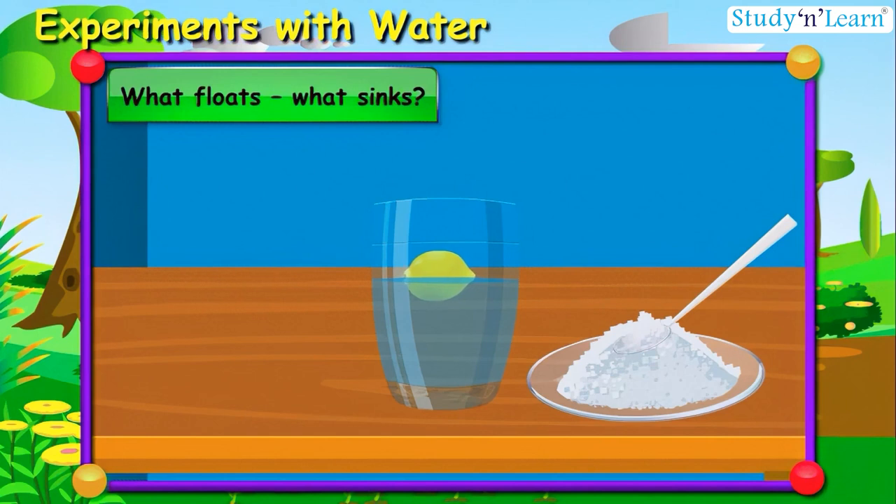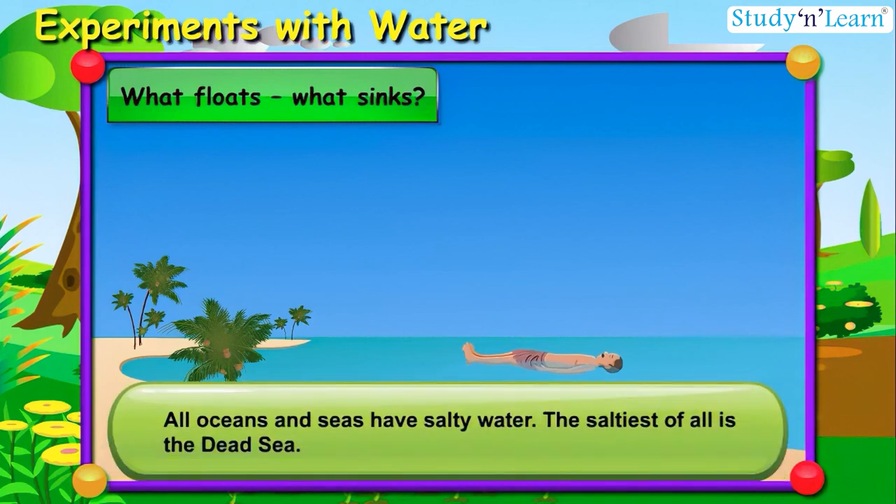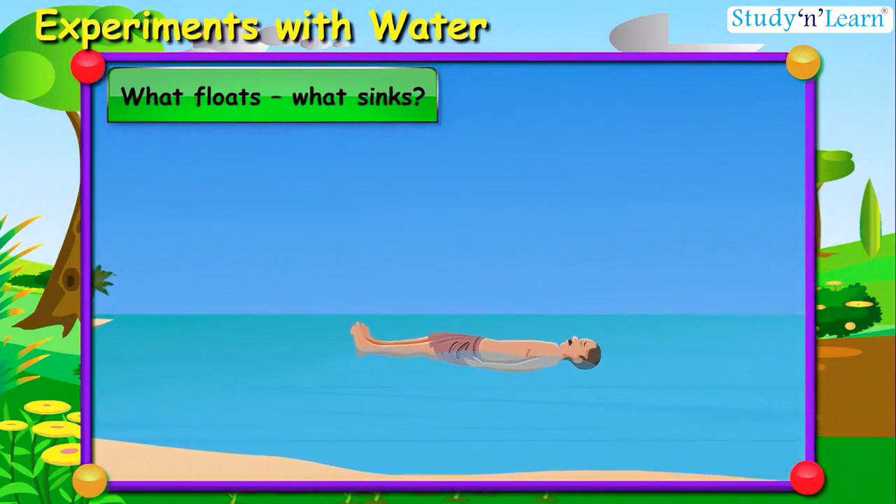This means the more we add salt, the more the lemon starts floating. Have you heard about the Dead Sea? All oceans and seas have salty water, but the saltiest of all is the Dead Sea — imagine 300 grams of salt in one liter of water! It would taste very bitter. Interestingly, even if a person does not know how to swim, they would not drown — they will float in the water as if lying down on it.